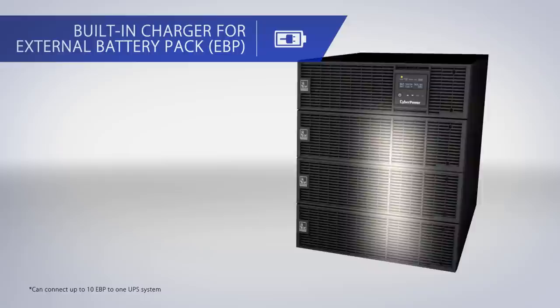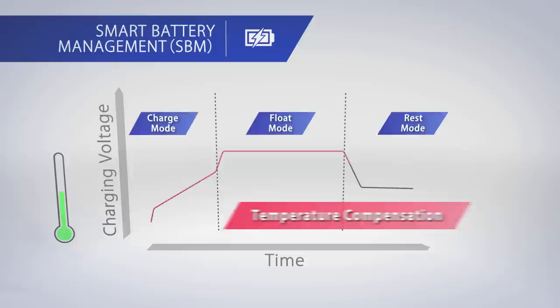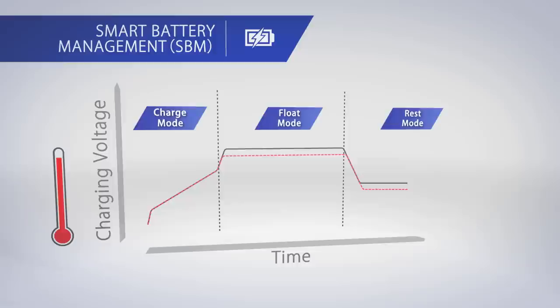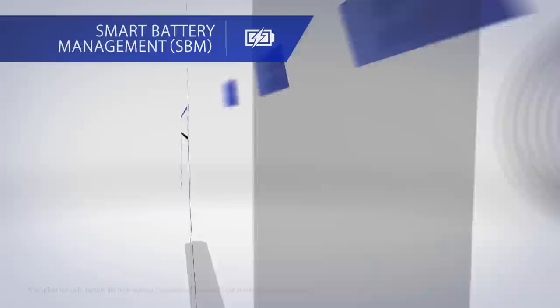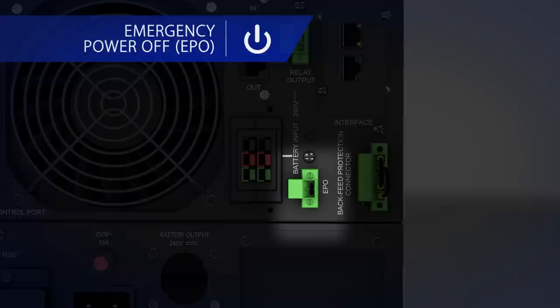To maintain consistent and shorter charge time, Smart App Online Series is designed with a built-in charger in every external battery module, allowing you to add multiple battery modules together and still maintain the same recharge time as charging one battery module. Smart Battery Management efficiently manages the battery charging process using a 3-cycle approach and temperature compensation that lowers the charging voltage when temperature rises and vice versa. This results in extending battery life up to more than 30%, reducing battery maintenance cost, and achieving a lower total cost of ownership.